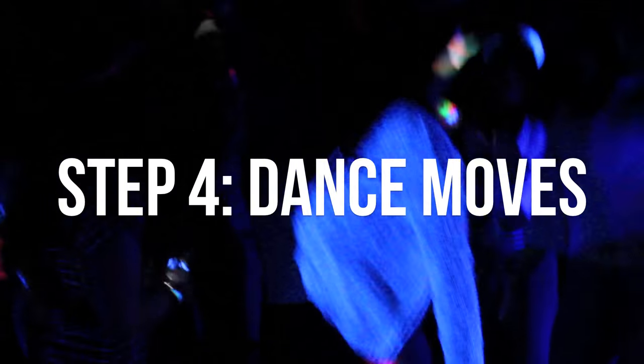Step 4: Dance moves. You don't need to know how to dance to have fun at Supernova, but here are a few moves you can try on the dance floor.